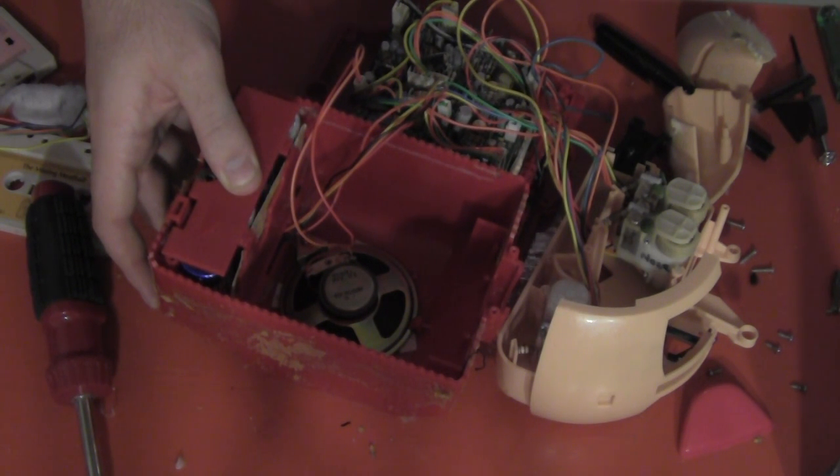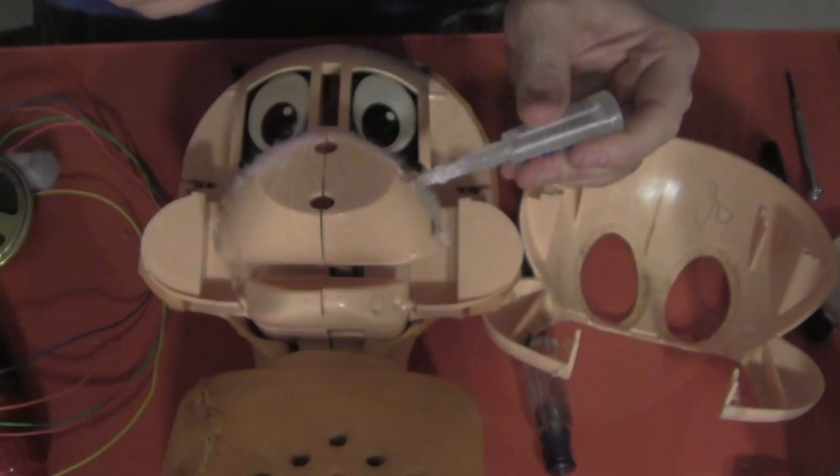Success! Score! Listen to that sound — it's awesome. Now let's get him back together.